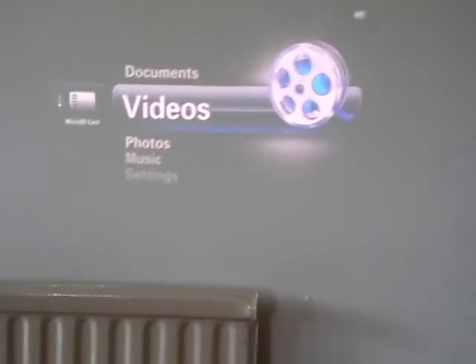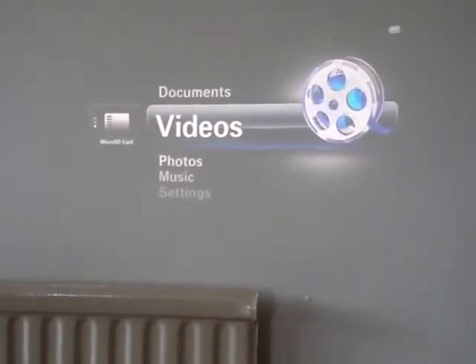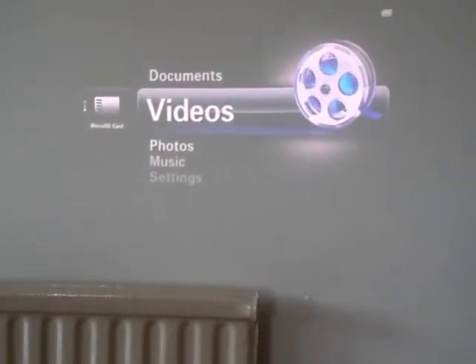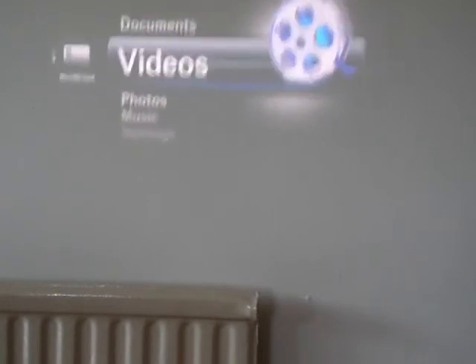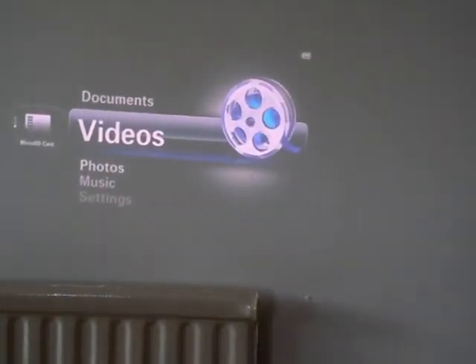Battery-wise, on its standard brightness setting it lasts around an hour and 20 to 25 minutes. There is an eco mode that cuts the brightness by about 30 to 40%, and that lasts around two hours. The power supply is pretty small as well.